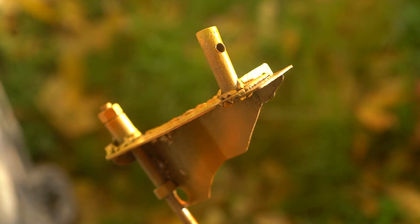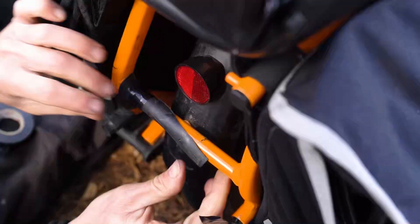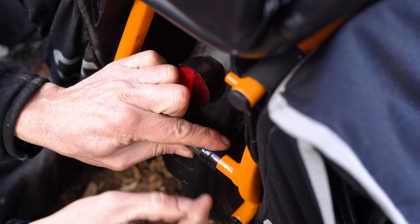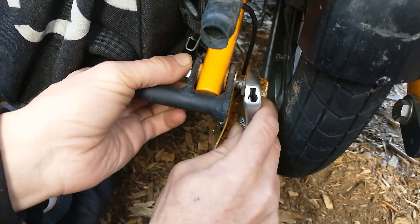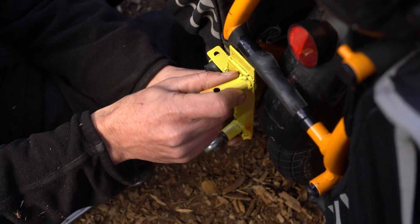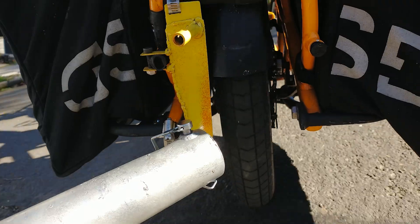Here are a couple of tips for attaching the hitch to the e-bike. It's a good idea to protect your bike's paint with a layer of bike tube or electrical tape. Also, it's important to not tighten the bolt all the way until you get the tabs over the back tubing. Feel free to comment if you have any questions or suggestions for improvements.